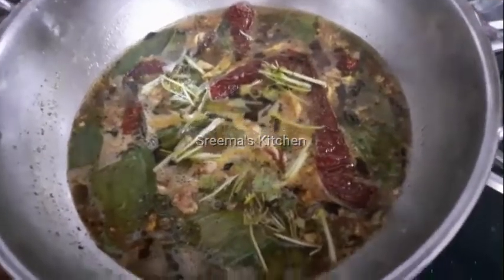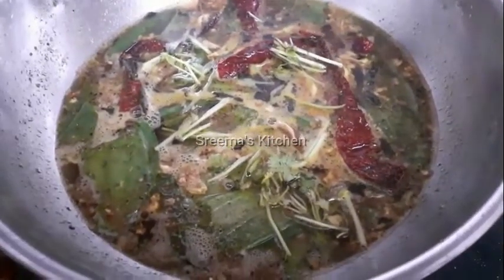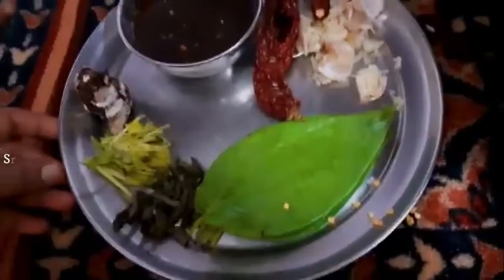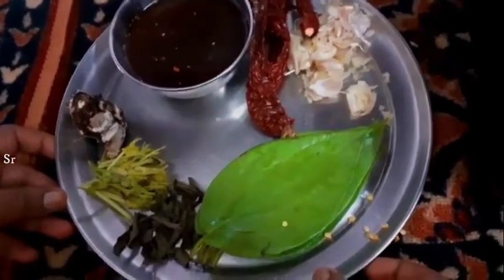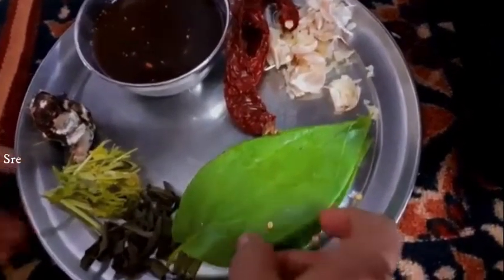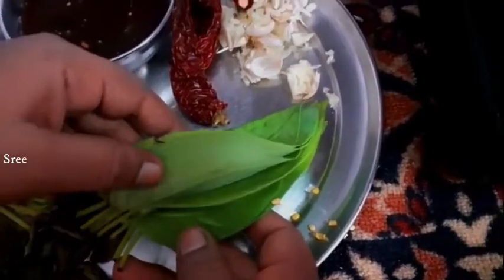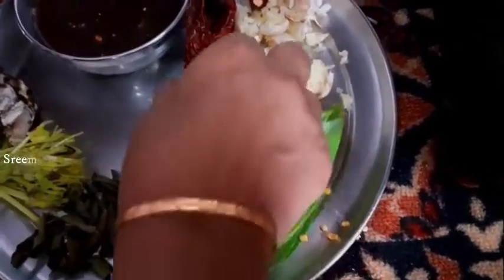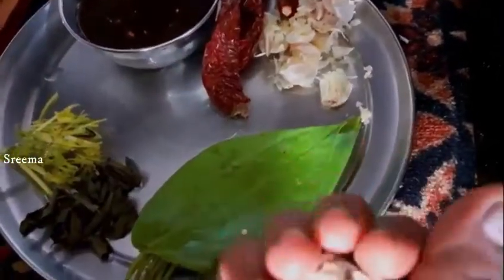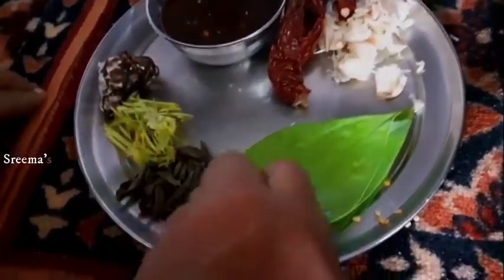Now let's go to the water and put the leaves on the ground. Put the leaves in the ground. I will be using juice.